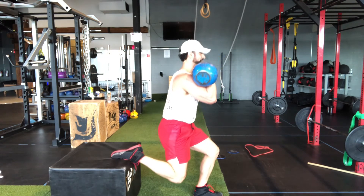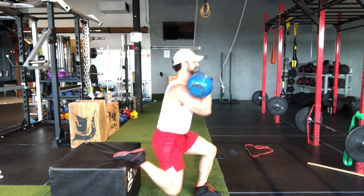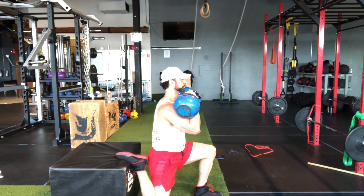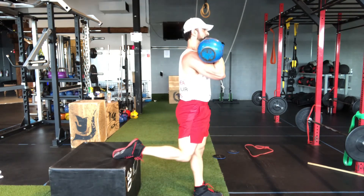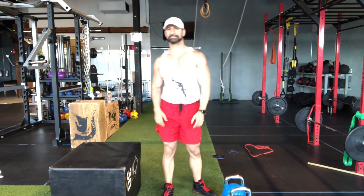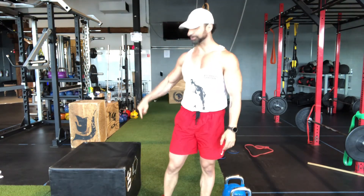Now this is much more challenging. I'm going to slowly come down, hold, and then exhale coming back up. Inhale, slowly lowering. Exhale, coming right back up. As I come down, drop in front of me — and that is the double kettlebell Bulgarian split squat.